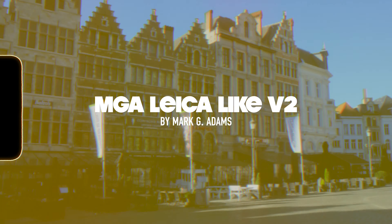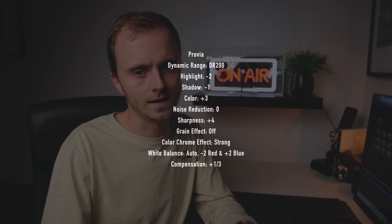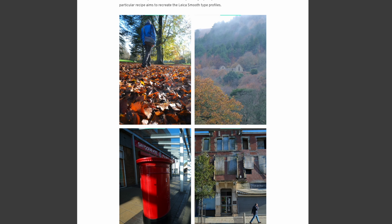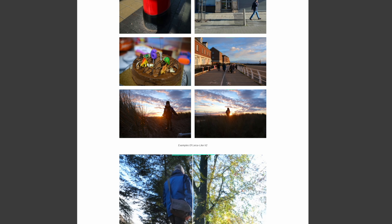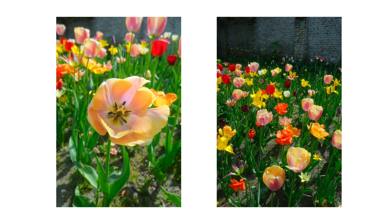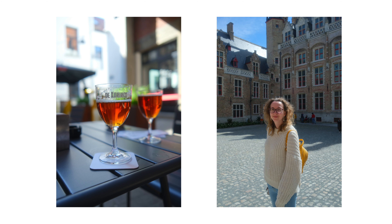Next up is a very popular recipe I've just never got around to trying, by a guy called Mark G Adams. He has a bunch of recipes on his website One Camera One Lens, but the recipe I was using on this trip was the Leica Like recipe — I think it was the V2 version. This is a very good default recipe if you don't want a heavily stylised look but want JPEGs with just that extra little pop to them.